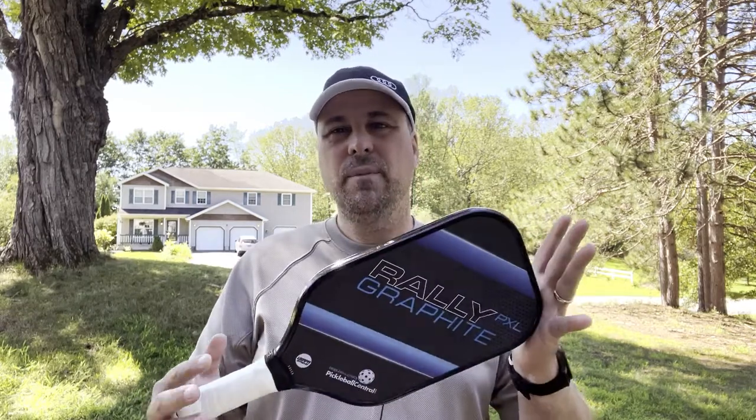Now, before I begin this review, I probably should have mentioned this in my last review — and maybe I did, I don't recall — but I am just an amateur Pickleball player. I'm rated somewhere between 3 and 3.5, so that's where my reviews are coming from. They're coming from someone who goes out and plays two or three times a week and is just doing this as a hobby.